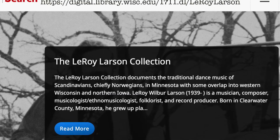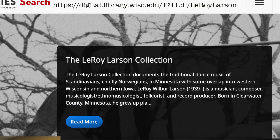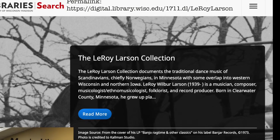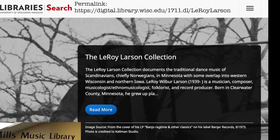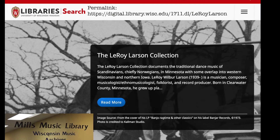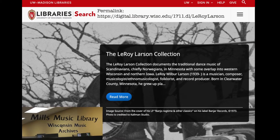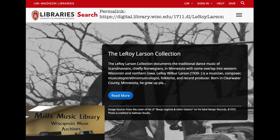These little episodes are all about tunes from the Upper Midwest that I'm going to be showing you how to play. The University of Wisconsin has digitized this collection and put it up at the permalink listed above. These recordings of Upper Midwest traditional music are all housed at the Great Mills Music Library on the campus of University of Wisconsin.